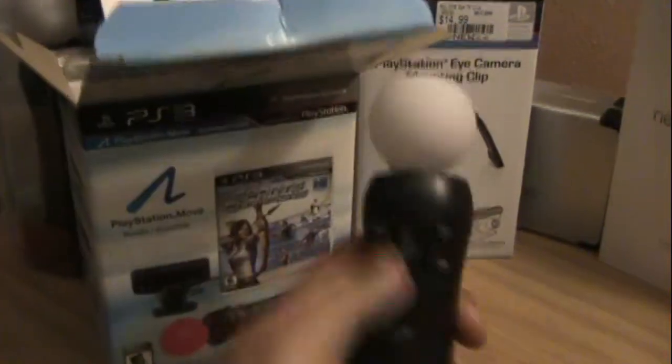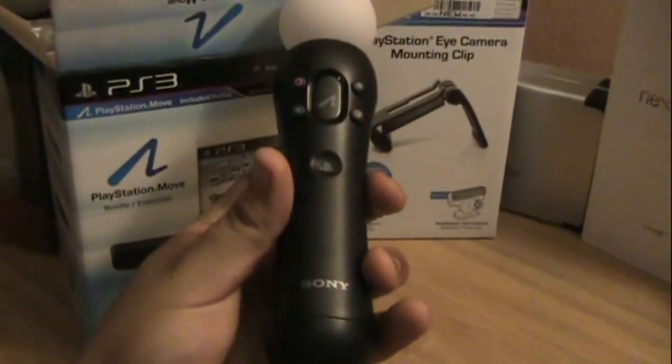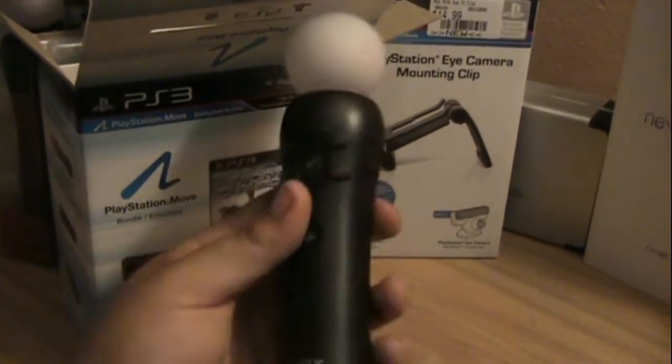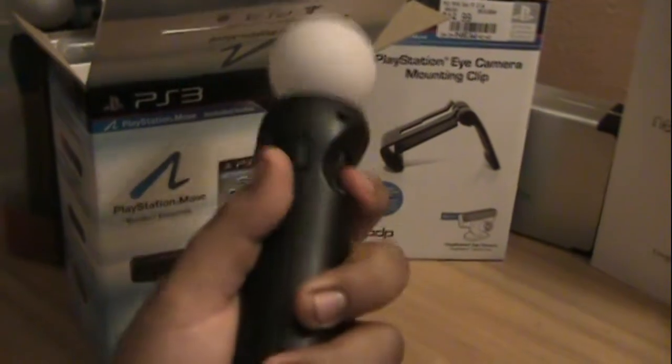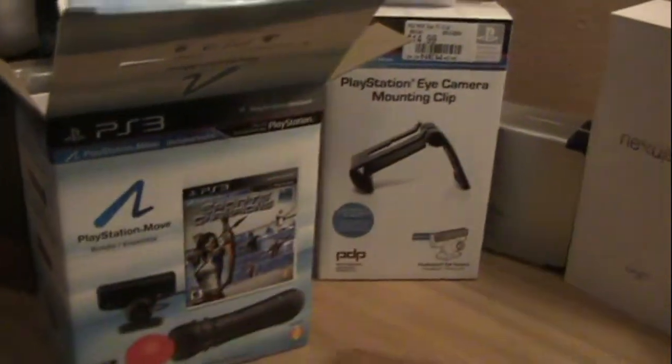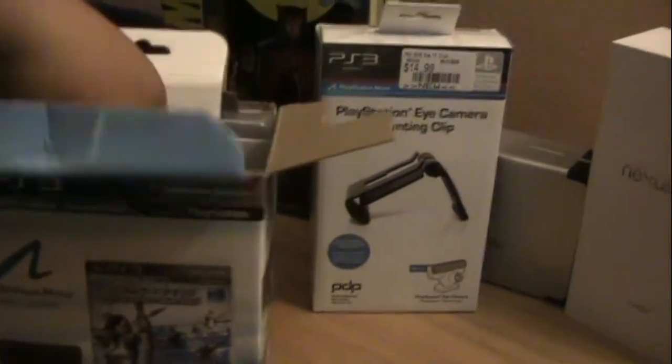We'll go ahead and open it up and see what it's got. First thing you got here is the PlayStation Move controller itself, which is really nice — it actually feels good in the hand, nice sturdy design. You know, if you've held the DualShock 3, you know it's pretty sturdy. Good button feedback, so that's all good.